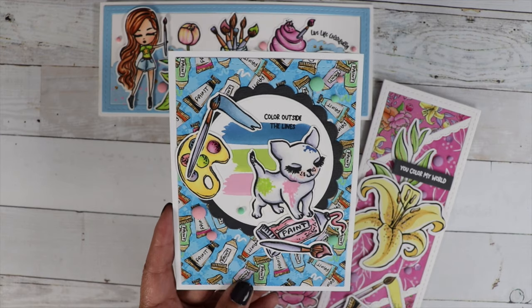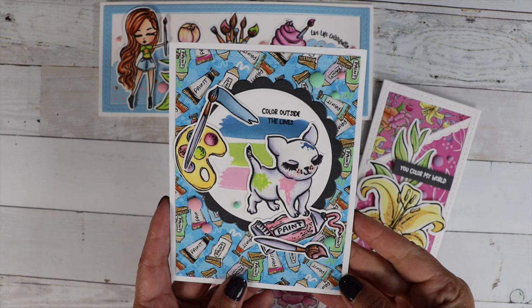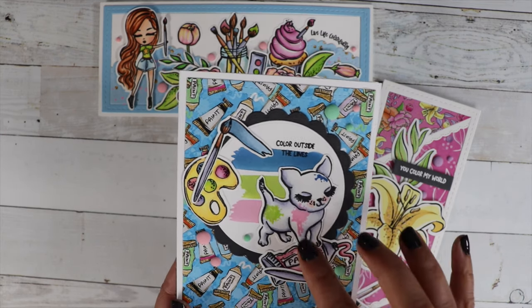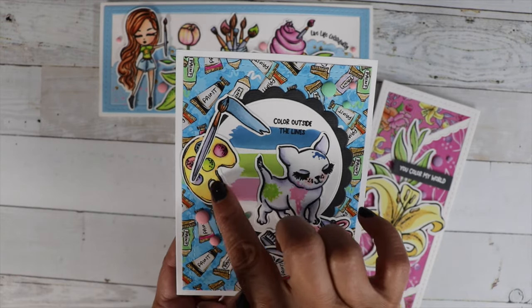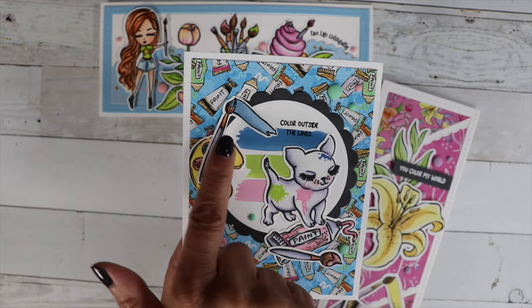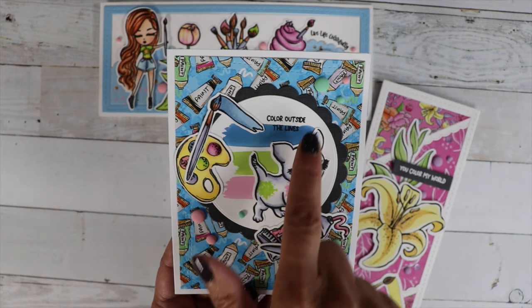There is a paint splatter stamp in the set — doesn't that look really cute on the dog? I just took different inks from my stash, actually some oxide inks. And then I have the little paint palette up here with the paint brush. The paint brush looks like it was painting these little paint swatches here.